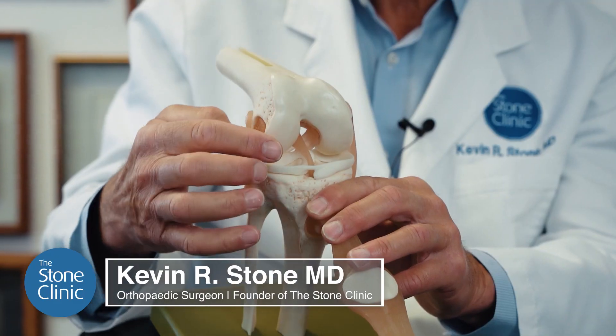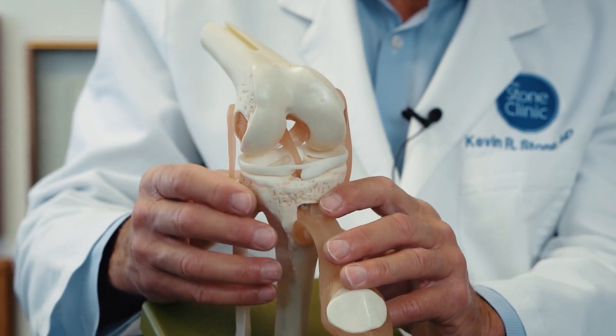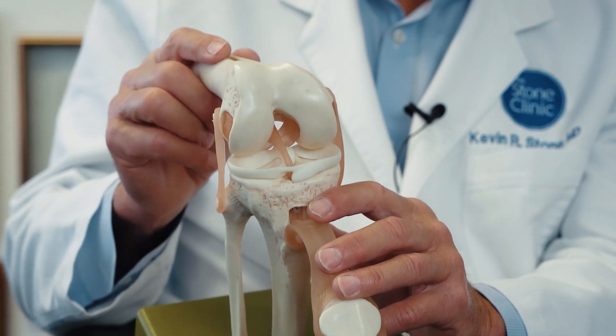Meniscus replacement or meniscus transplantation is indicated for anyone who has lost their meniscus cartilage through injury or surgery and is often starting to develop pain in that compartment. In a young person who loses their meniscus — somebody under 30 years old — we think it's an urgency, if not almost an emergency, to replace that missing meniscus tissue, because those people will, with a very high chance, go on to develop arthritis.